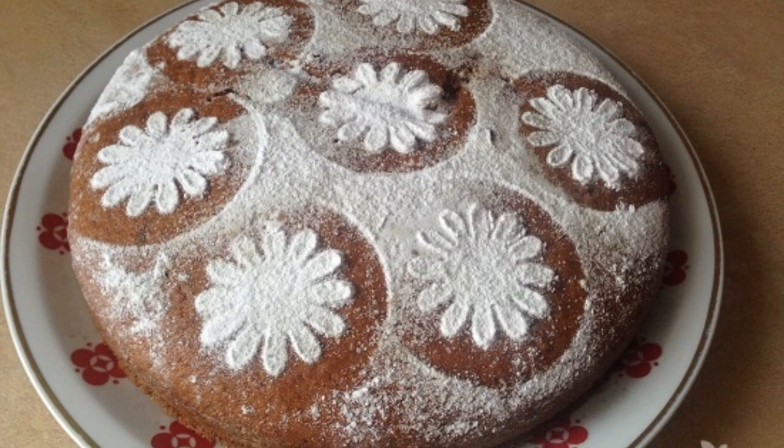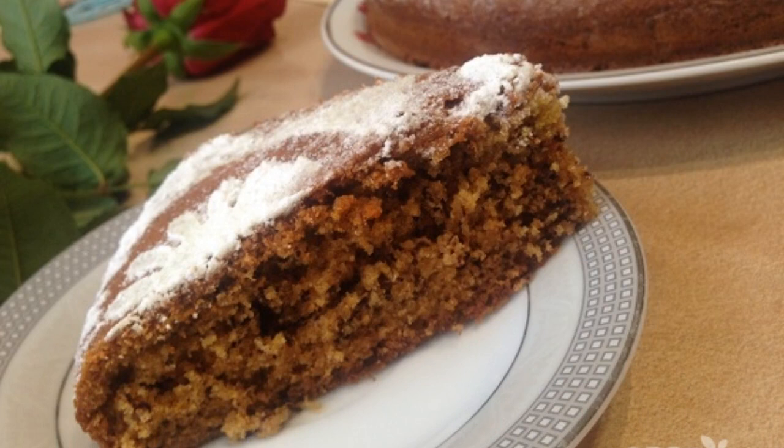Step 12. Decorate to your liking. The biscuit turns out fluffy, loose and very tasty.